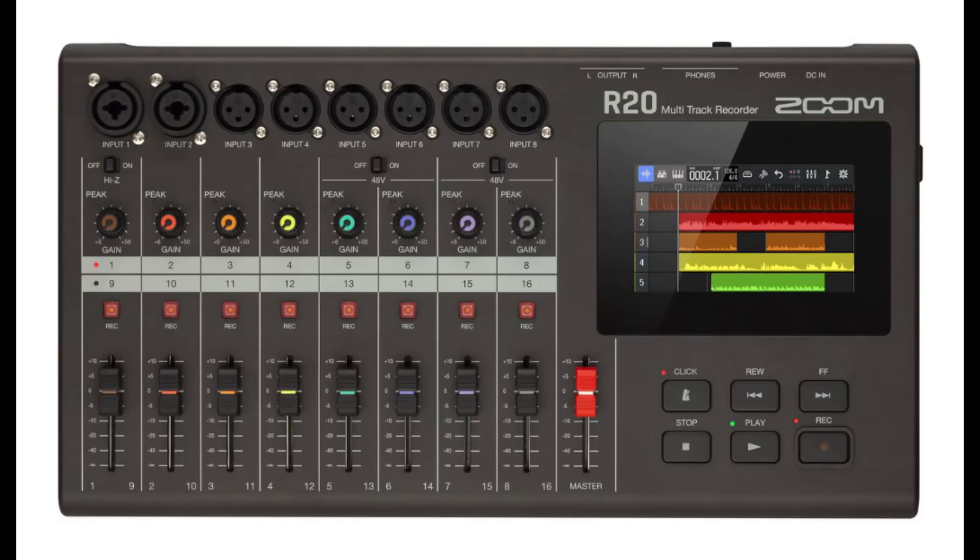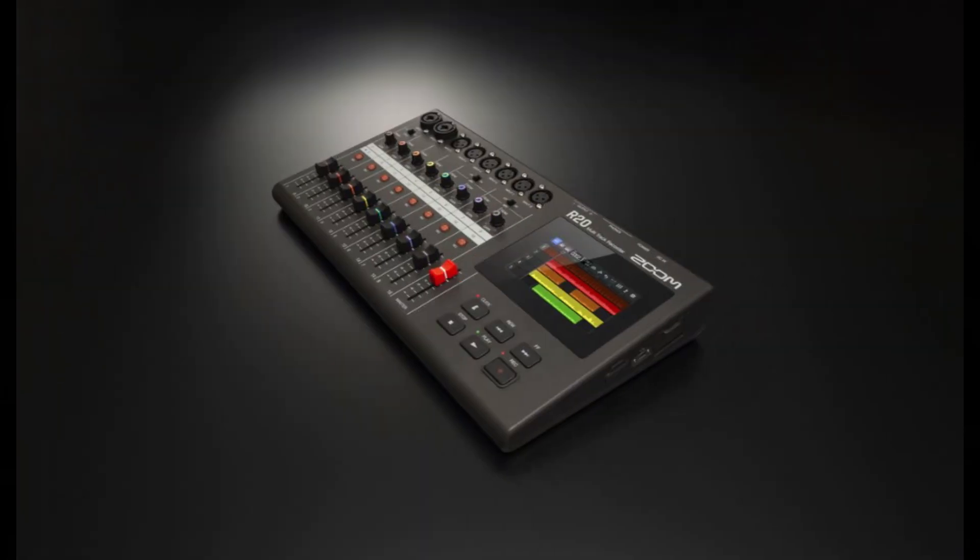Hey friends, welcome to PowerCode Music. In this presentation, we're going to go through how to manage the firmware on the Zoom R20 multi-track recorder. Managing the firmware includes both checking and upgrading the unit's firmware platform.